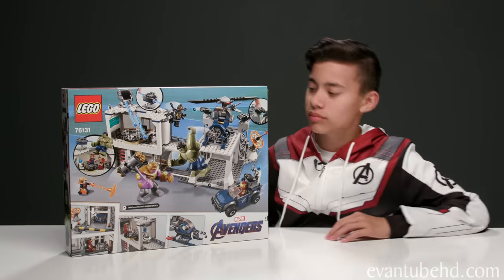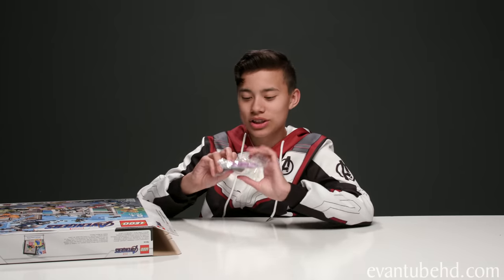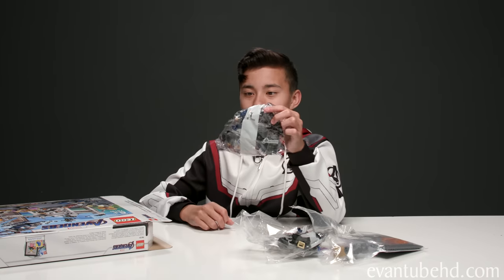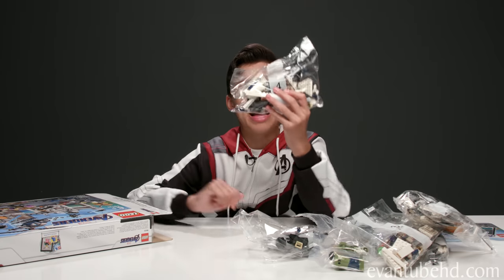So here's a look at the back — it shows some of the play features like the gun shooting and the laser cannon. So let's open this up and show you guys what's inside. It looks like we've got Thanos, bag two, some extra pieces, bag one, bag six, the stickers and instructions, bag Hulk, bag three, bag five, and finally bag four. Okay, let's build the compound.